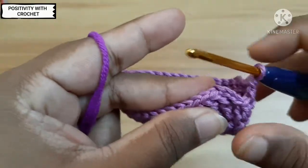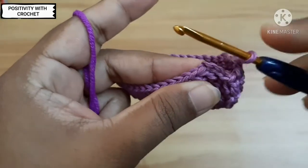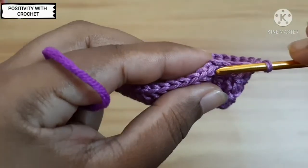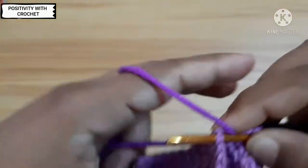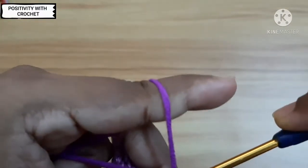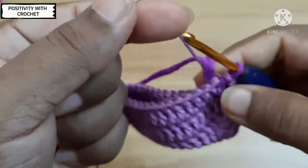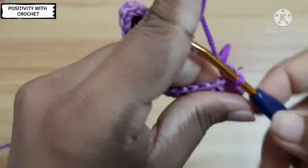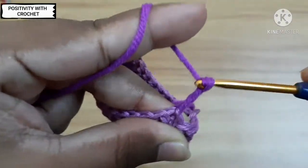Now I have reached the end and I would like to change the color of my yarn. Grab your next color — if you don't want to change the color, continue with the same yarn. On top of the third chain, insert the hook, grab the next color you would like to change to, and pull through. Pull through the next loop, then hold the previous yarn and pull it tight. Now we have joined the new color.